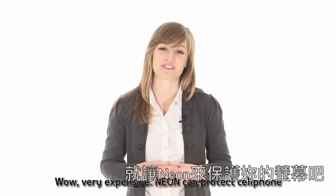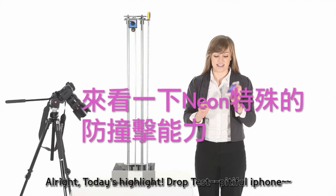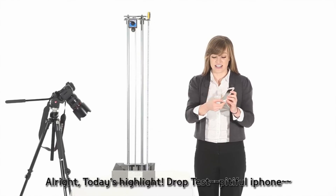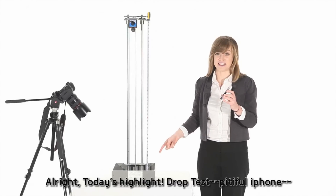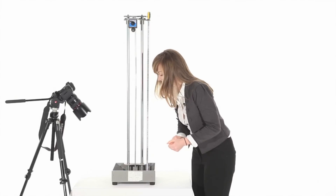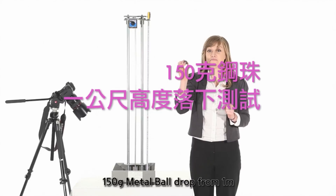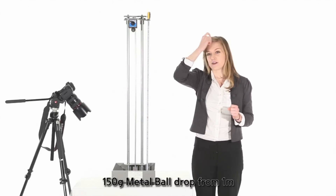But Neon can protect your cell phone. Now we're ready for the big ball drop test. This is an iPhone and it has our Neon cover on it. I'll turn it on so you see it's working. And I'm going to put it right there. This is our 150 gram metal ball and it's dropping from one meter.